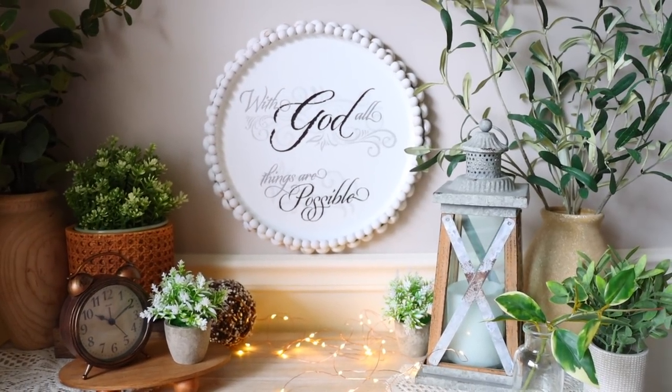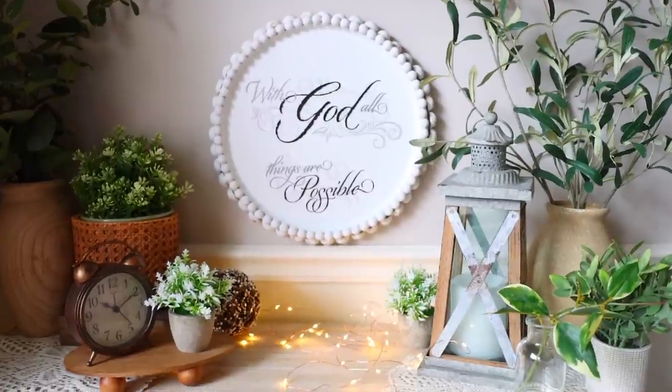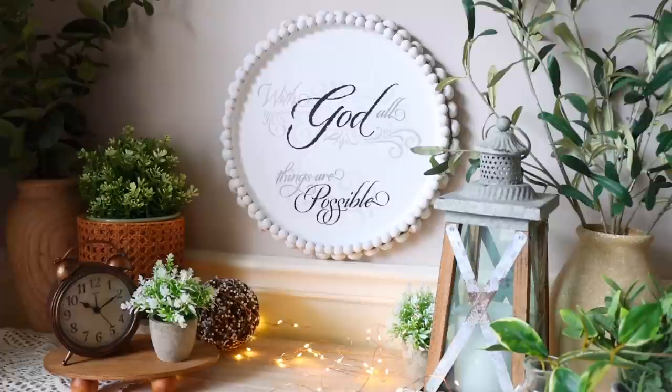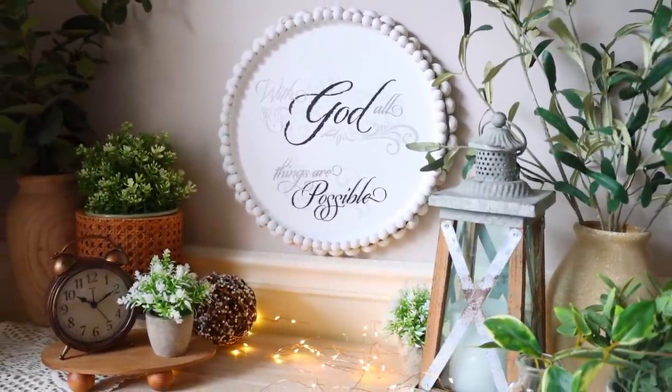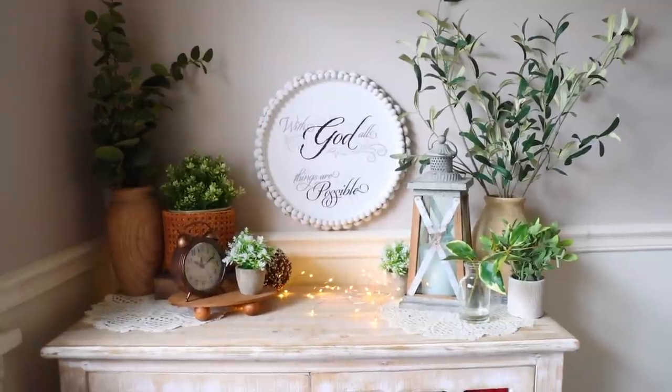You can hang this on the wall using command strips, and that's how you make this piece. You don't have to use wooden beads — you can use whatever you like. It's just an idea and you can take it and change it to suit what you want.